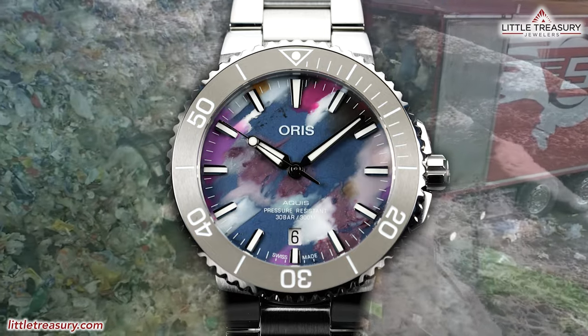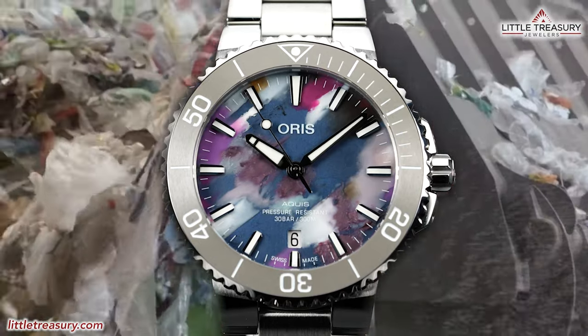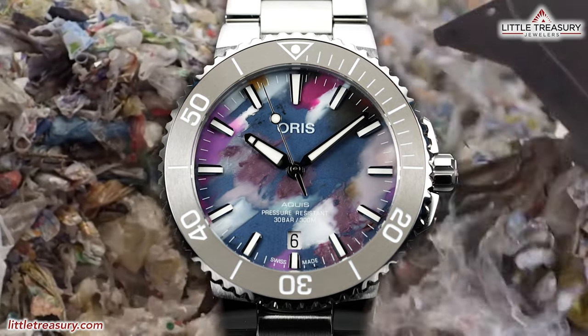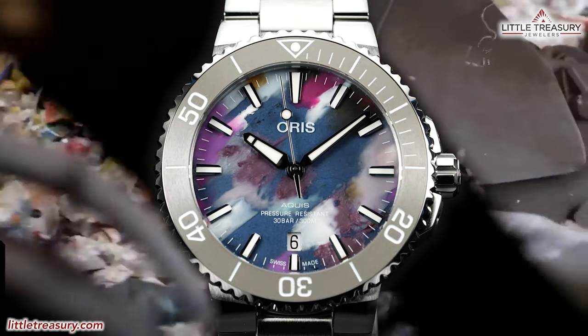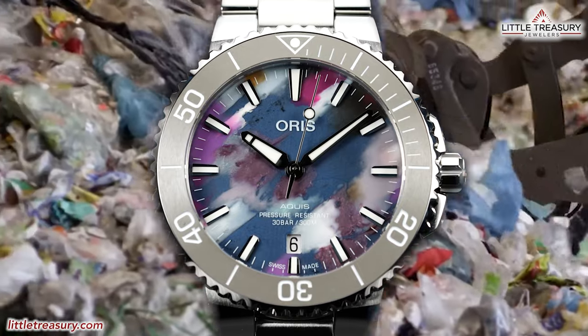The dial of each Upcycle piece is created from recycled PET plastic, which means no two watches are alike. This is meant to show that plastic can be recycled into art and encourage everyone to take part in cleanup days.